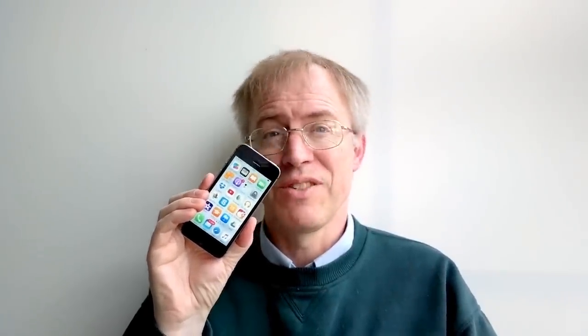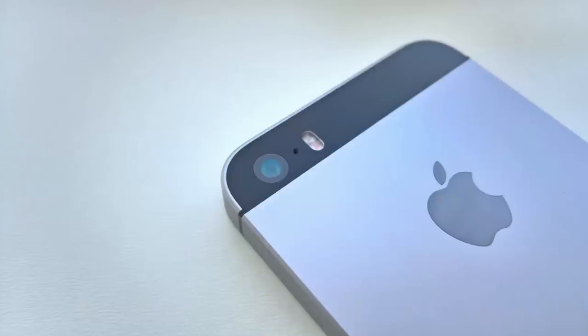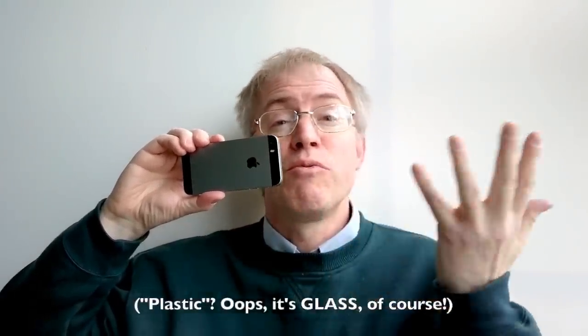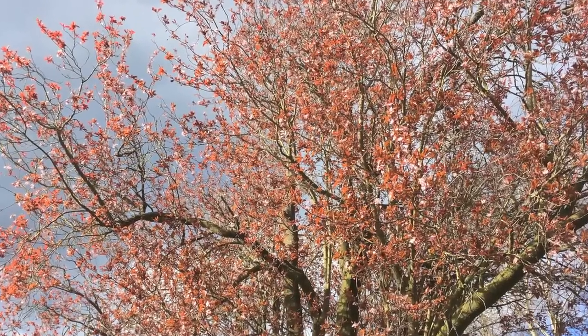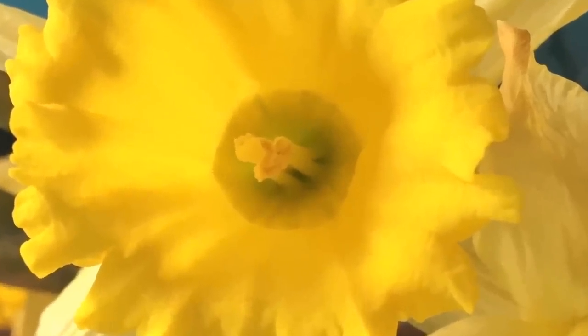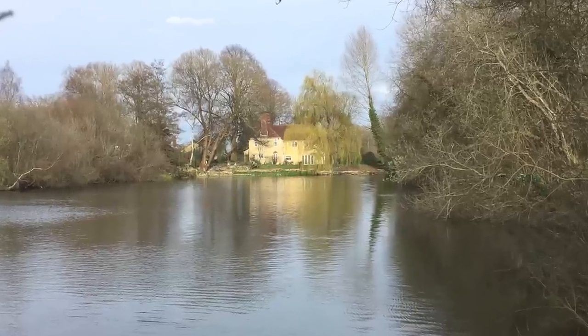The 1.2-megapixel front-facing camera is inherited from the 5S, so don't expect high-resolution selfies. On the imaging front, the iPhone SE is all about the rear camera, which is 12 megapixels with an f/2.2 aperture — the same hardware as used in the iPhone 6S. Whereas on the 6S the camera protruded with a small bump, the slight extra thickness and obelisk form factor of the SE means the exact same camera is perfectly flush with the rear of the phone. The results are identical to those from the 6S reviewed in The Phone Show 263.